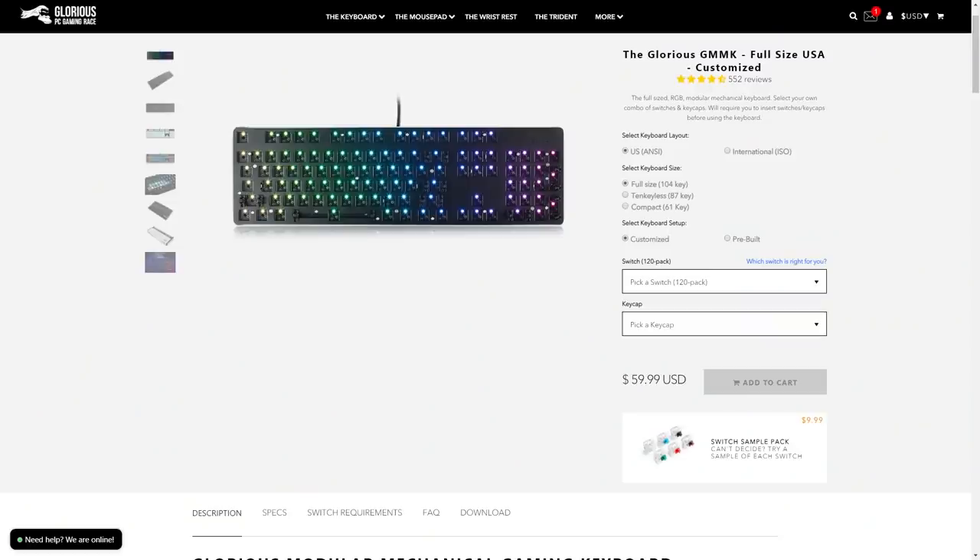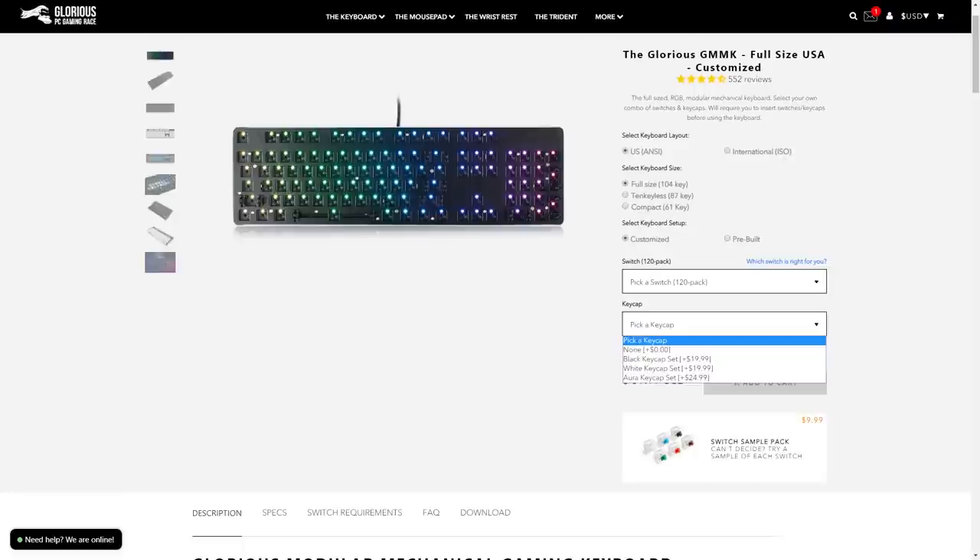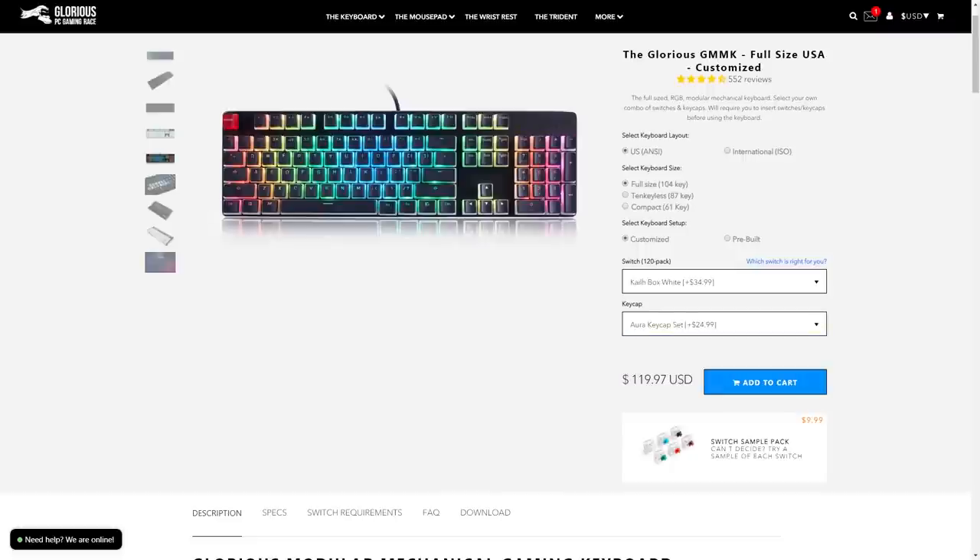The GMMK is available in several packages, including a TKL and a full-size. You can order it with Gateron or Kale switch packs, and with or without keycaps. This was the full-size bare-bone edition, which means it was really just a case and chassis with no switches or keycaps. This package retails for $60. A switch pack is an extra $30 to $35, and keycaps an extra $20 to $25, so the most expensive kit costs $120.